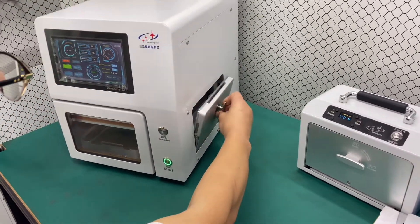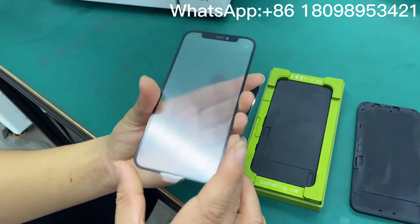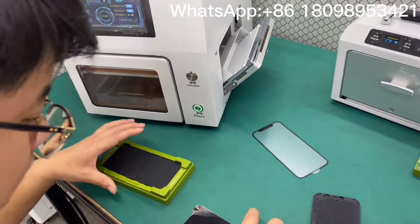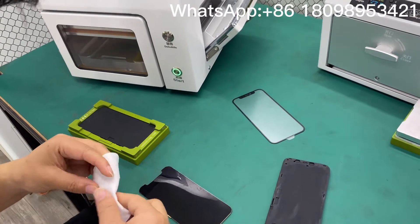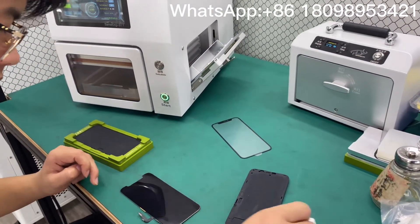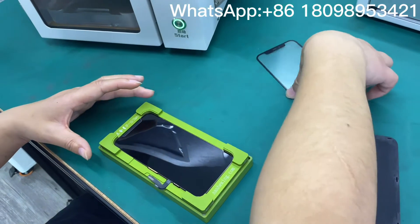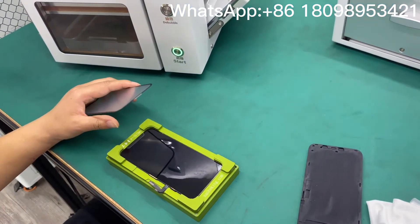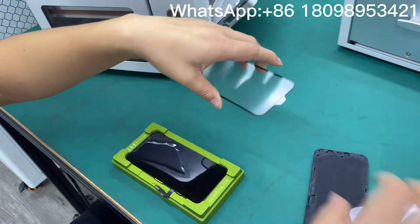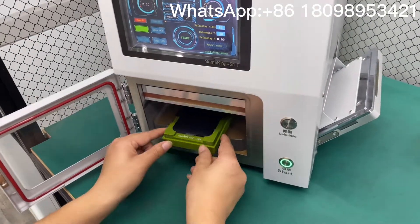Okay, we're going to check the result. We already removed bubbles for 10 minutes — very clean, no problem. Now we'll continue to use the mold to laminate the display. It's very easy to align the glass and display. Let's proceed with our green mode.